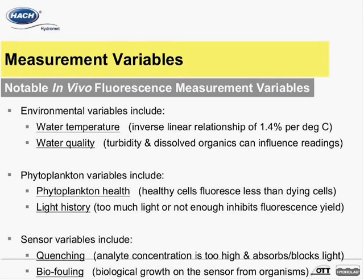As all HydroLab sondes include temperature sensors, the data needed for making an optional correction is automatically captured. In regards to water quality, any water quality parameter that can affect the optical characteristics of the measurement area can potentially influence the readings taken by a fluorescence sensor. If turbidity appears to be an influencing parameter, gathering data on this parameter along with simultaneous in vivo fluorescence and extracted data can enable statistical correction.